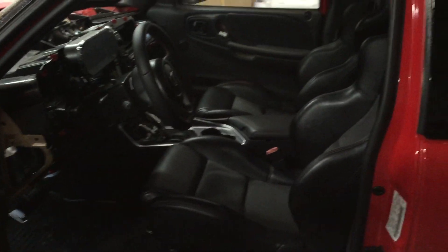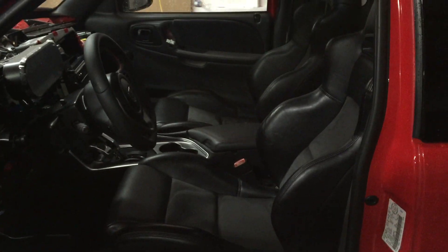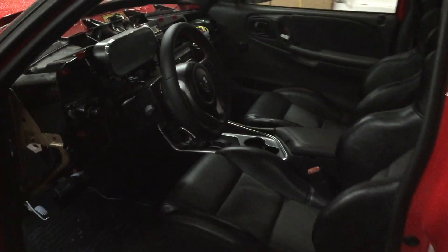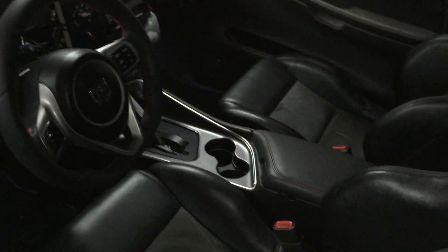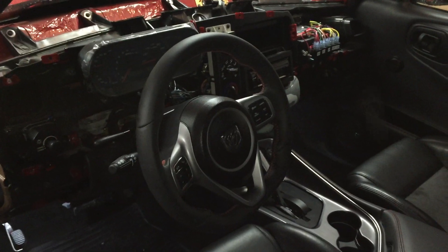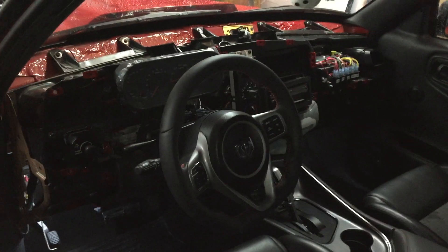So first off, the interior. These are Viper OEM seats — I believe I purchased them off an '06. From there, this is a console from a 2015 Challenger. The steering wheel is OEM 2016 Viper, with airbags installed.